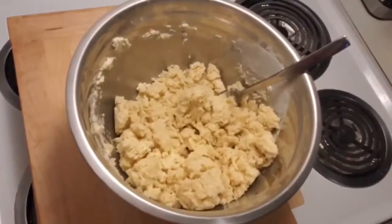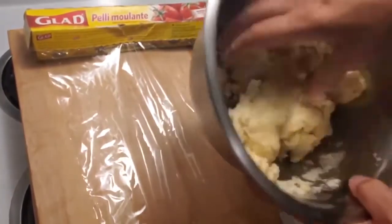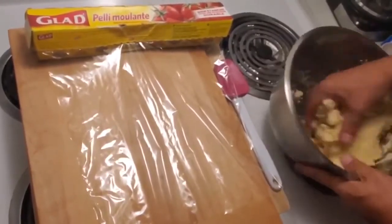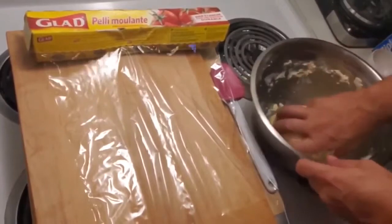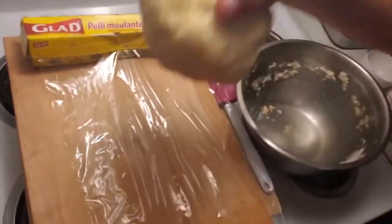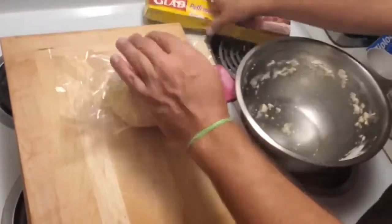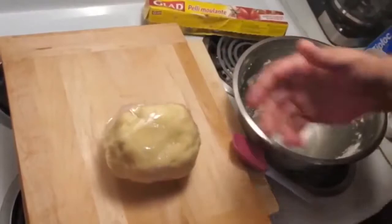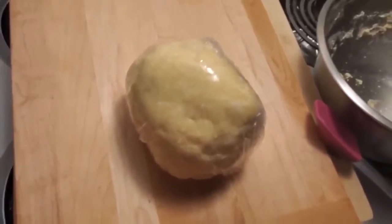I'm going to grab some plastic wrap. What I'm going to do here is just tighten up the dough a little bit. I'm going to grab some of the pie crust and form it into a nice little ball. Into the fridge this will go for at least an hour, and we'll be right back to show you how to roll it out after the quick break.